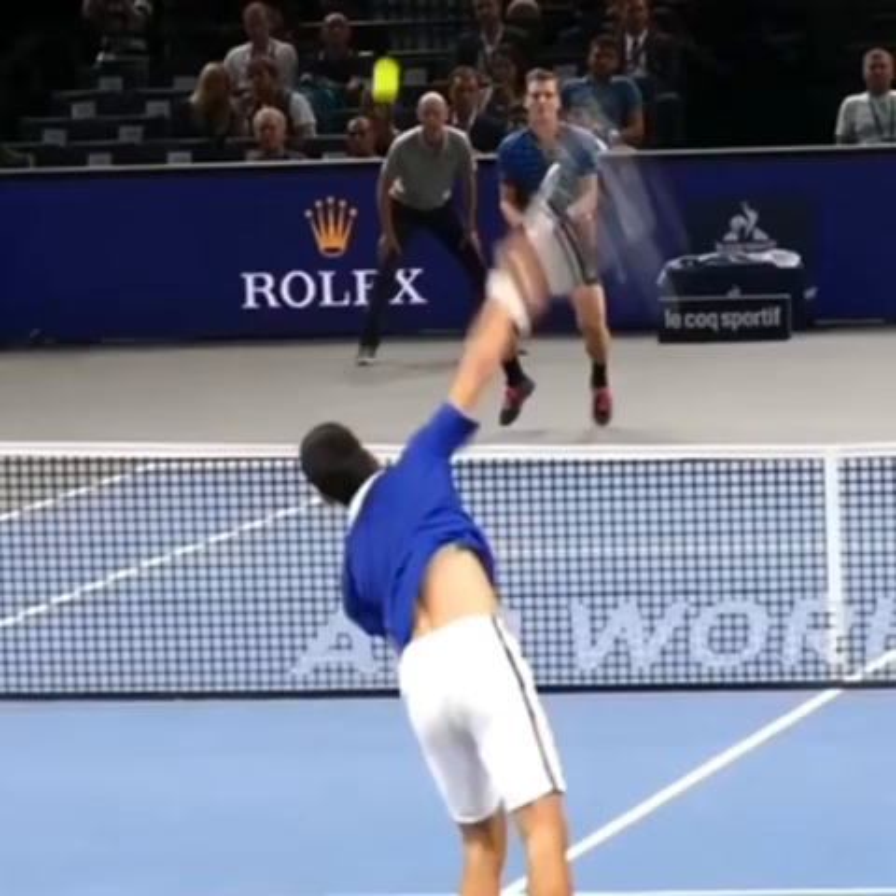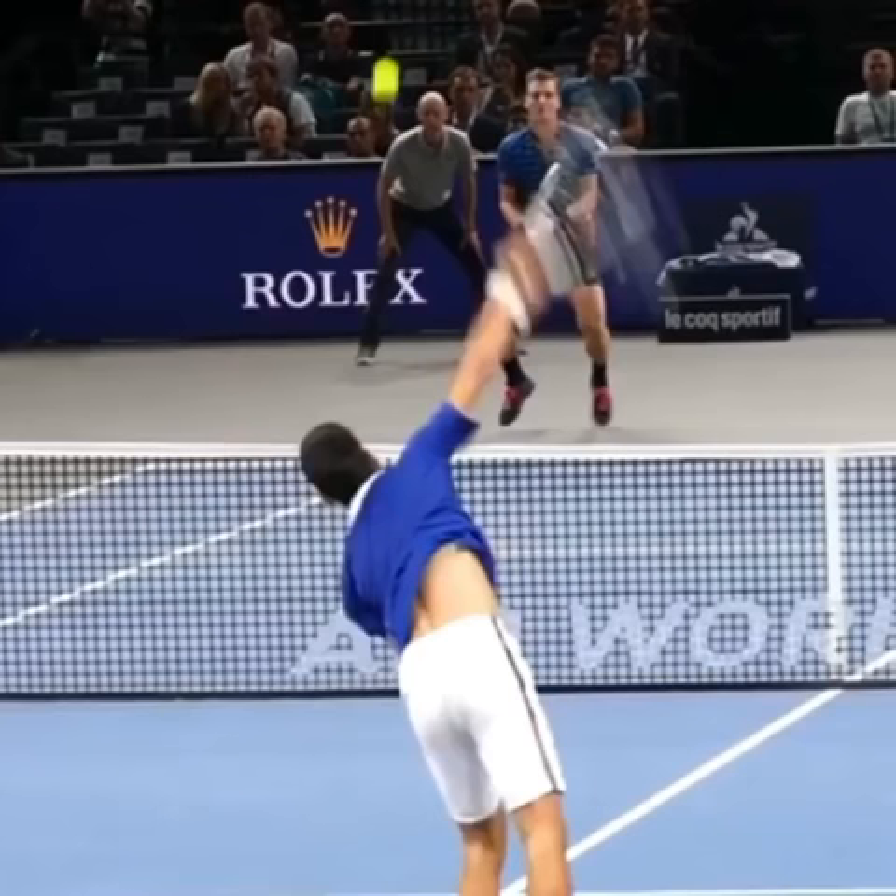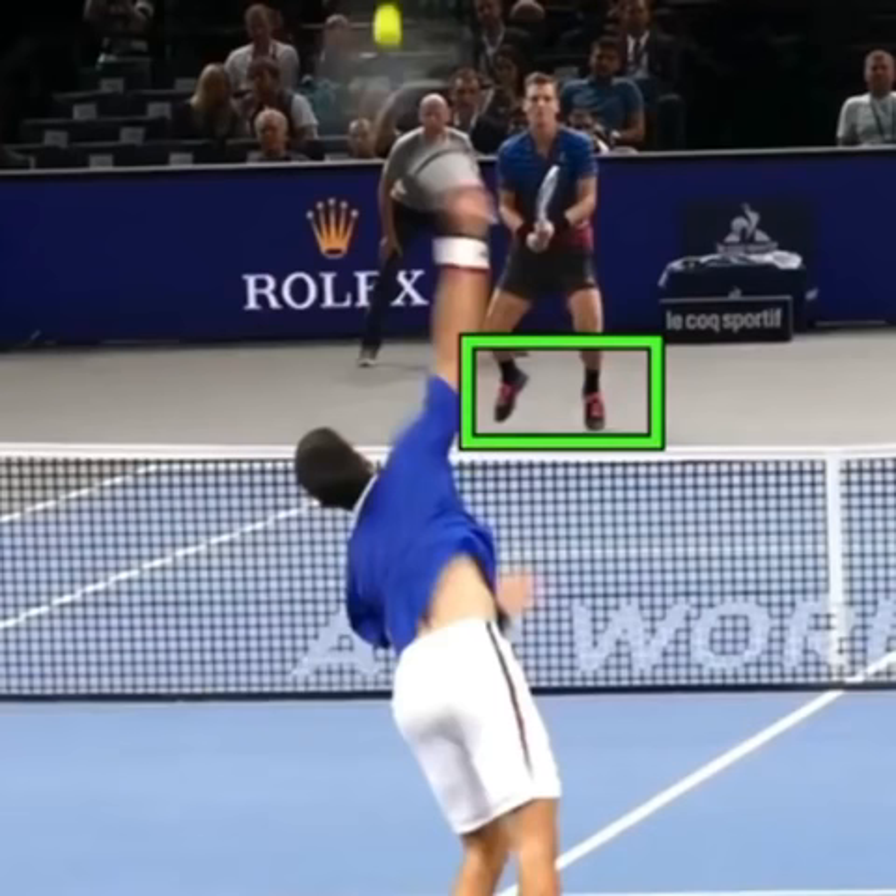You should be in the air at the exact moment your opponent makes contact with the ball. So here's Djokovic hitting the shot, and you can see Berdic's feet are actually going to be in the air.